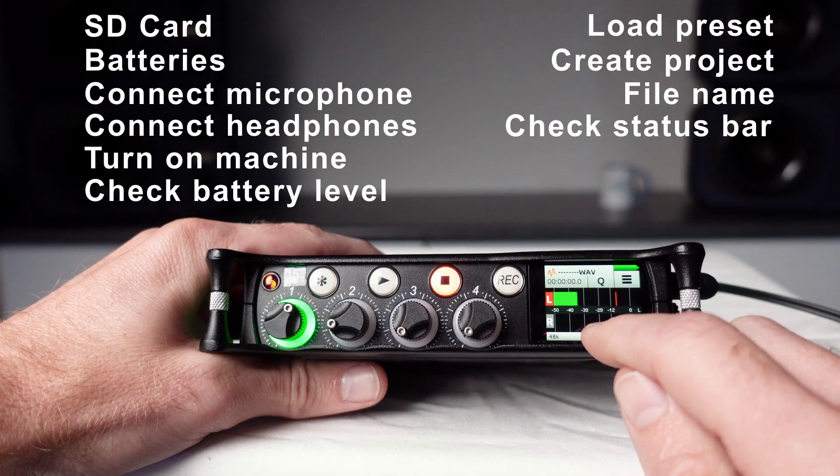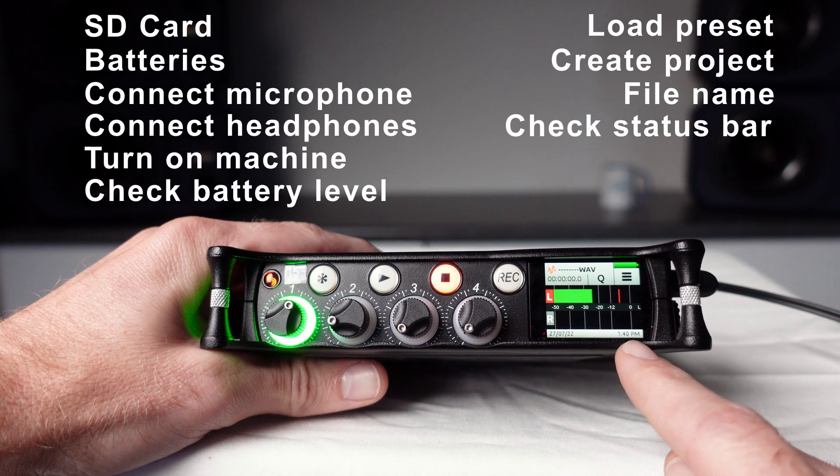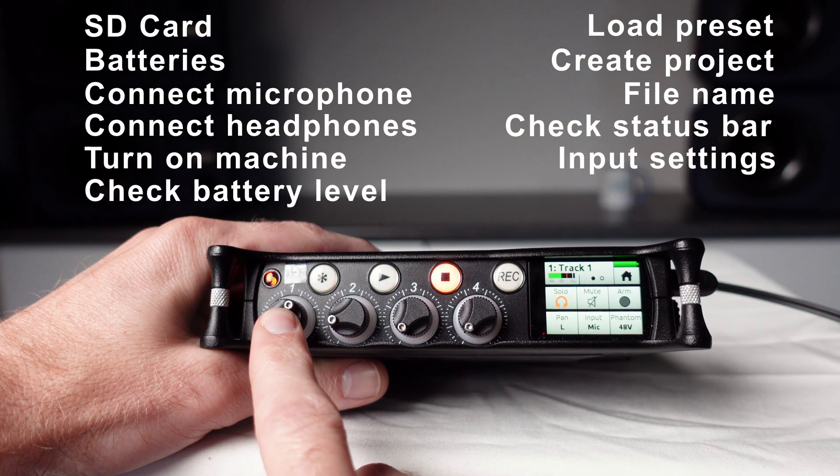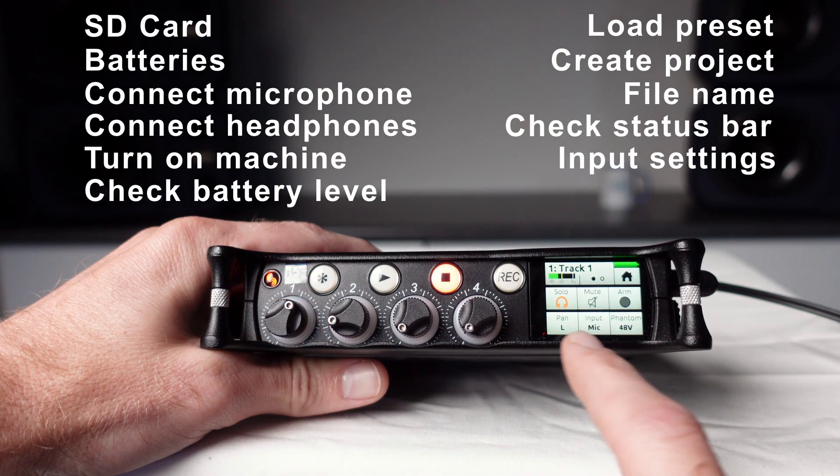You will also want to double check that the date and time is correct and that there is enough free space on the SD card. Finally, you may want to check the input settings by pressing the level control knob for each input you're using.